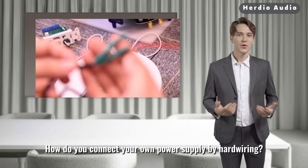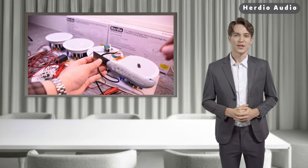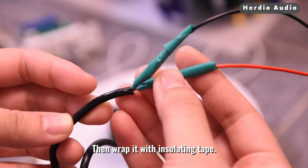Next I'll show you the second way of accessing power — it is hardwired. To connect your own power supply by hardwiring, just use the 12V DC wire that comes with this unit, cut the DC head off, and wrap the 12V DC wire with your power cord, then wrap it with insulating tape.